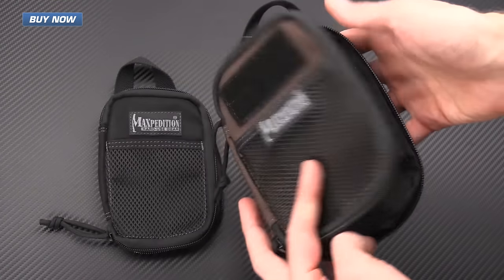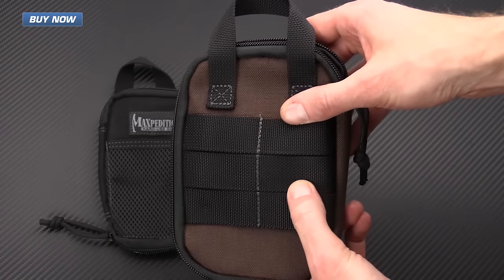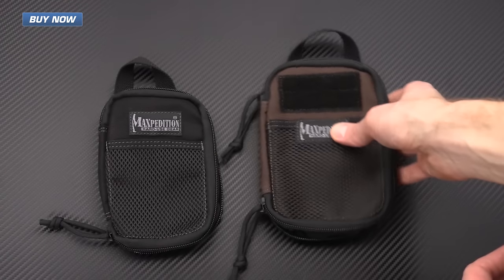This one also has MOLLE-compatible looping on the back, making it easy to mount to the outside of a pack or a load-bearing vest.